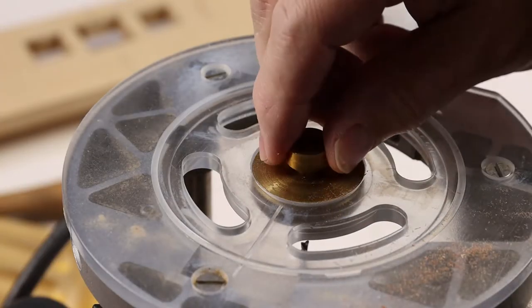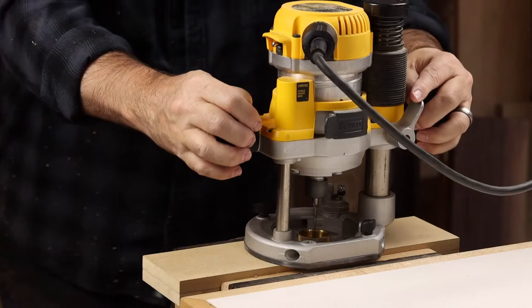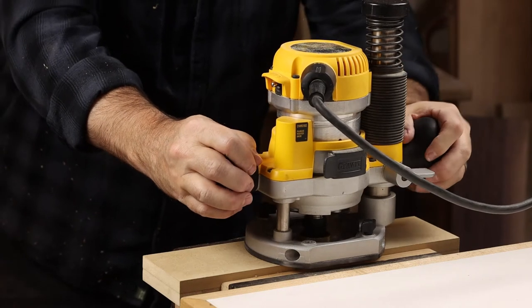You'll need an inlay bushing kit and you'll want to install that little brass ring that's the spacer for this kit. Also make sure that your sub base is centered on your router.